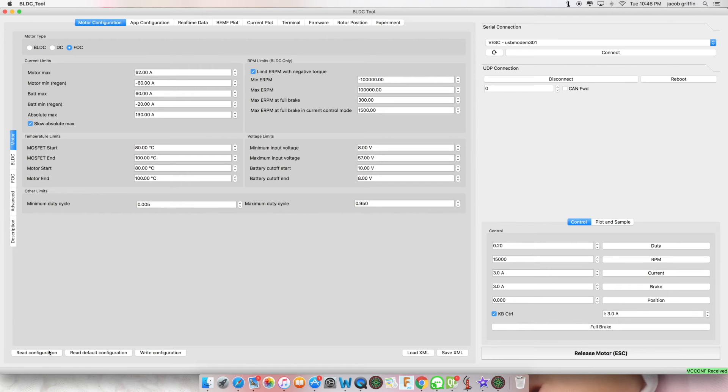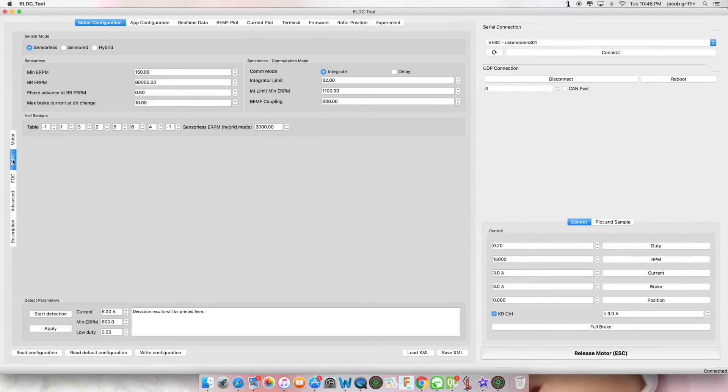Click 'Read Configuration' to do a motor detection. We'll start by going to the VLDC tab and then click 'Start Detection'. Detection has been read — click Apply, and the values have been written. Now click 'Write Configuration' and you're done.